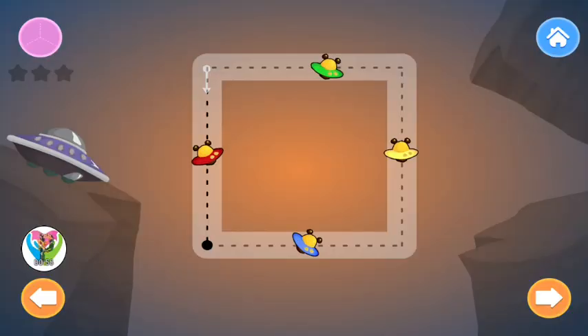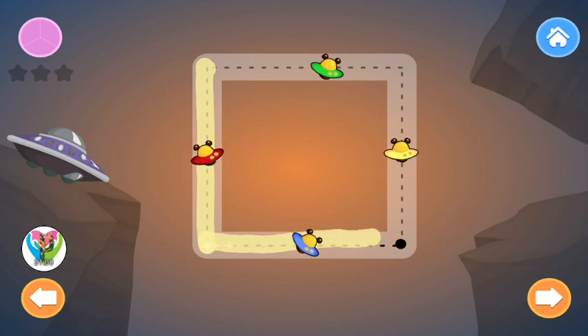Trace the Square. Square. Square. Square.